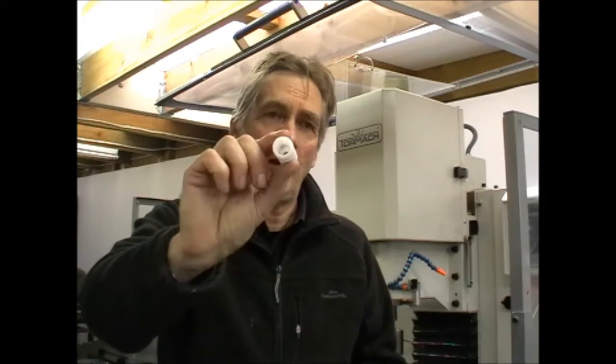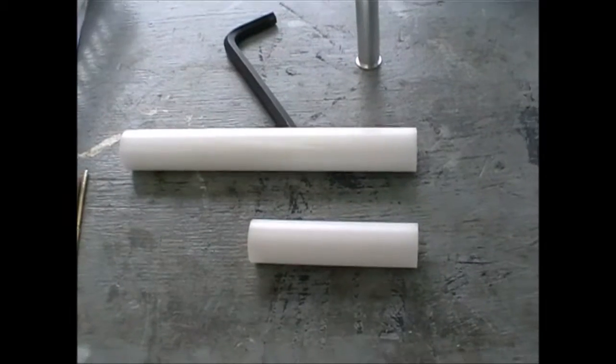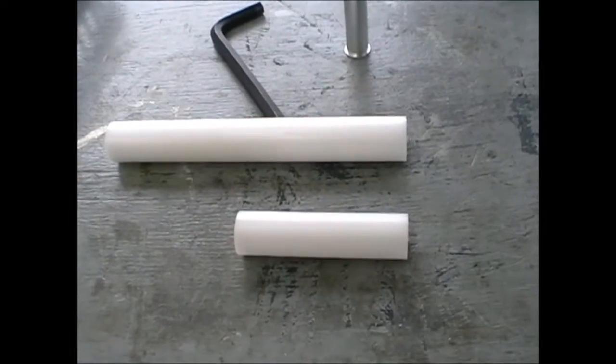I'll take you through how to make a batch of parts like this — how I do it — and go from there. Let's go straight through to the CNC turning stage.